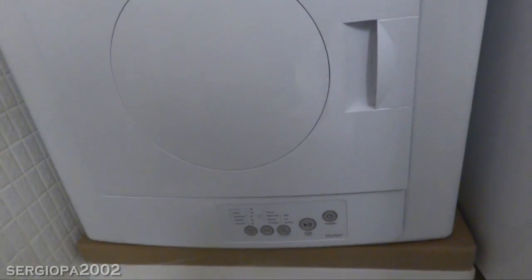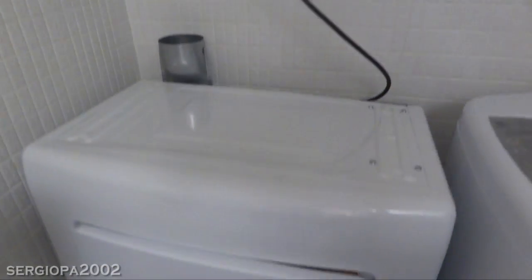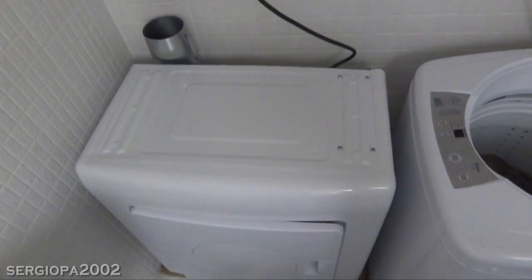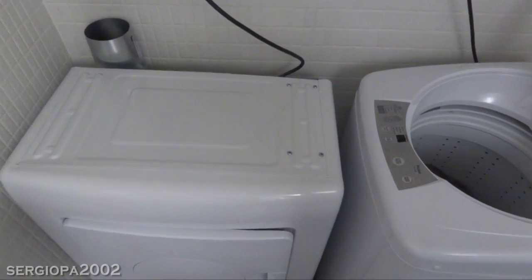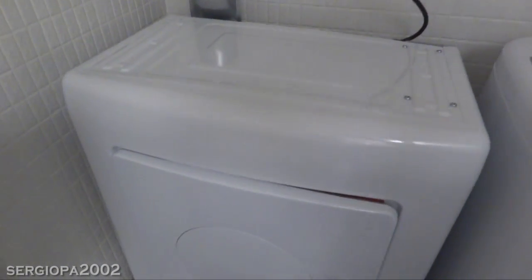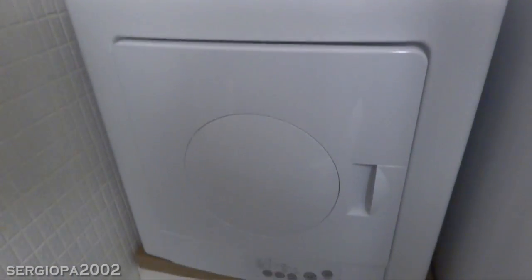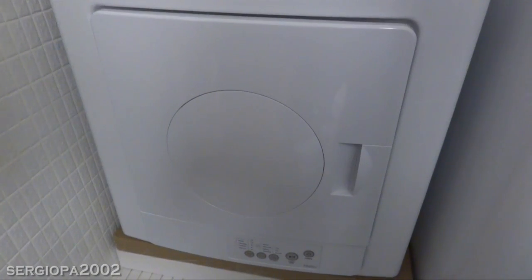I bought the dryer online at Walmart.com as part of a washer dryer bundle with a free shipping offer. Pre-tax, the bundle was $489 and the dryer was $258. If I were to order it by itself, it's $316 — so you save quite a bit of money and it may be subject to shipping by itself. The delivery was super fast: I ordered it on Wednesday night and it arrived via FedEx Saturday afternoon.